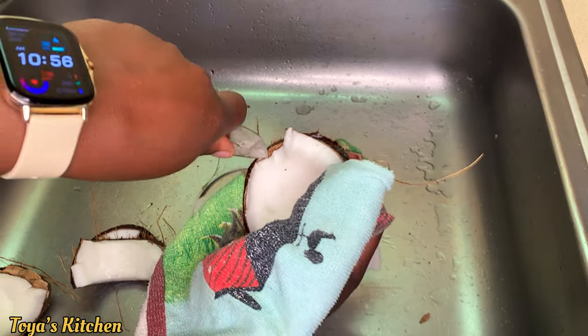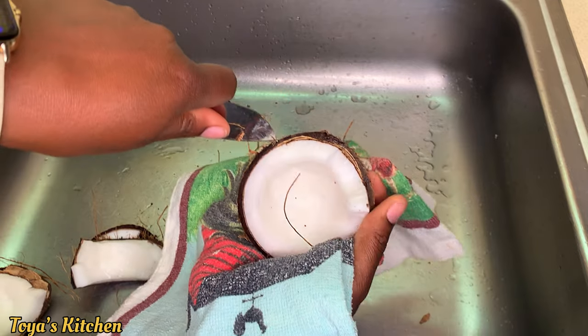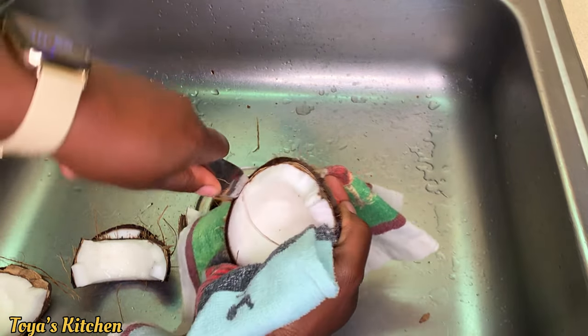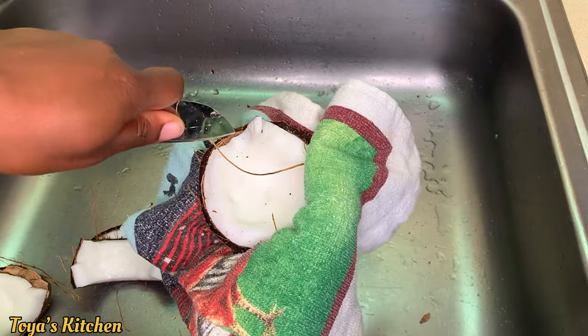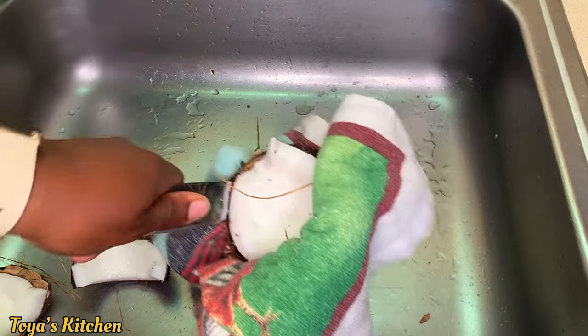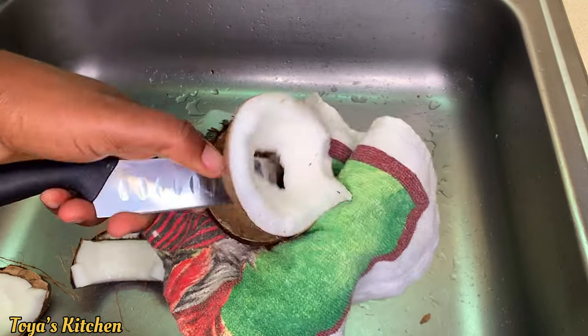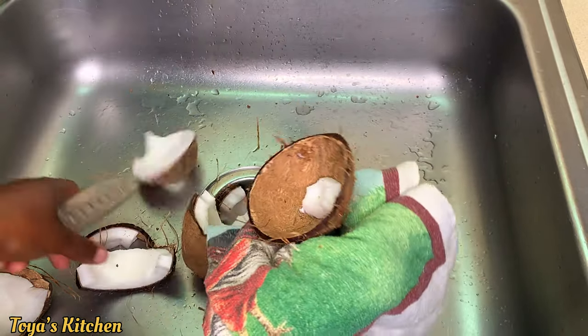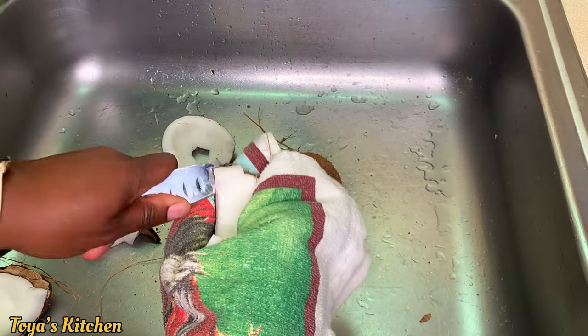I'm running the knife along the inside edge of the coconut shell to remove the coconut. I use this cloth just in case the knife slips so it doesn't cut me. You want to make sure you use something to hold your coconut firm. Removing the coconut from the shell can be quite hard, but if you know what you're doing it's like a piece of cake.